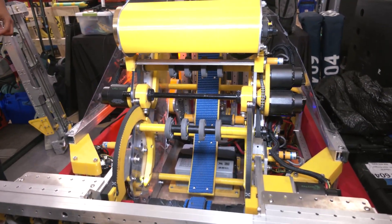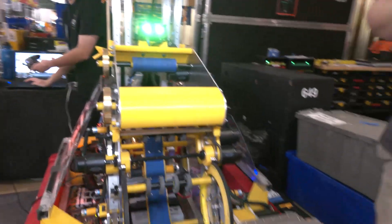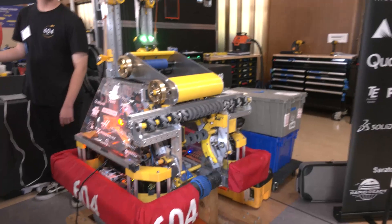We have a top queue and a bottom queue since our robot can hold two balls. We can actually show this off right now — turn the robot. We're assuming we're on the red alliance here.